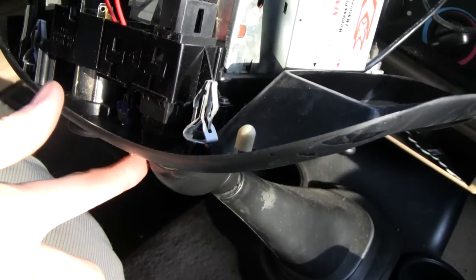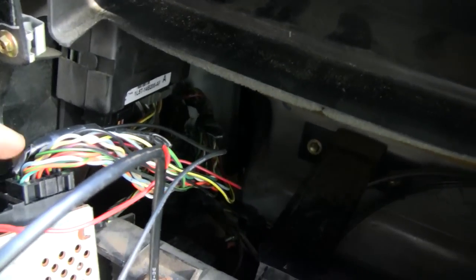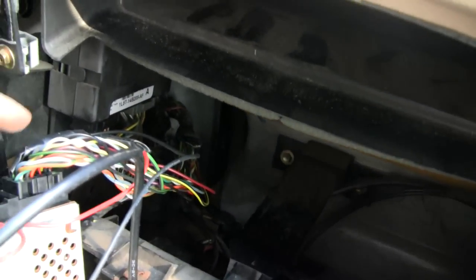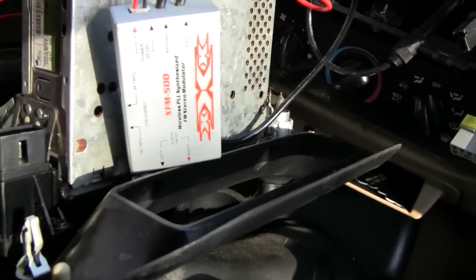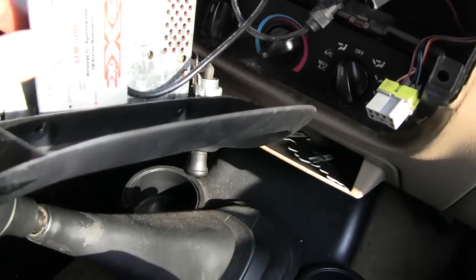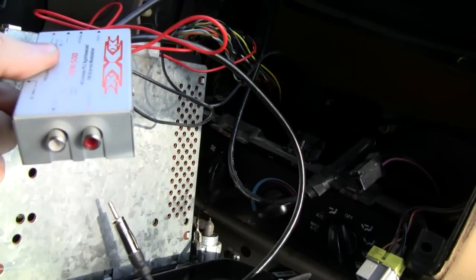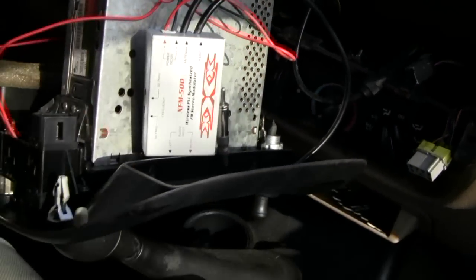I'll show it to you when I'm done, but I got my power switch here. For power, I just came right off the radio - you can find out online which wire is which - and I just spliced into them, that's how I'm getting power to this thing, because you do need 12 volts. To get your audio into it, it came with an RCA adapter on the back.